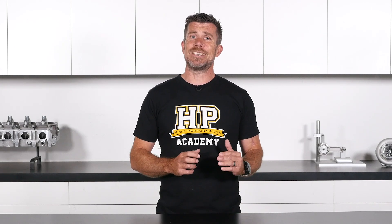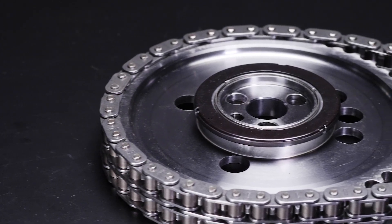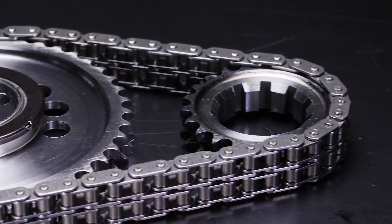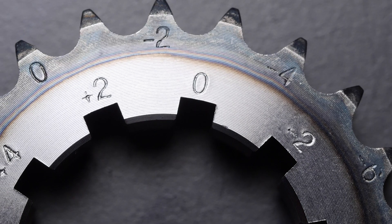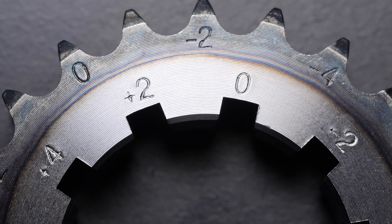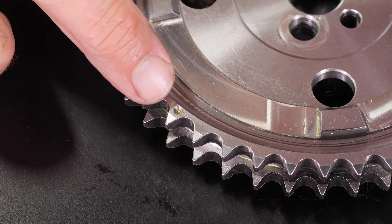We also need to consider the cam timing set — cam chain and timing gears. There are a lot of aftermarket parts available for the LS range of engines. The HS108D is aggressive enough that we wouldn't recommend running it with a single-row factory-style timing chain, so we've moved to a Crow Cams double-row timing chain. This is a vernier adjustable timing set where, rather than adjusting locking screws, we disassemble the bottom pulley and select from a variety of keyway slots on the crankshaft to advance or retard the cam timing.